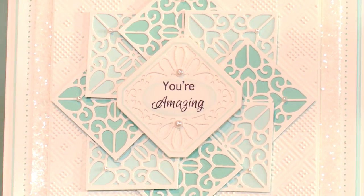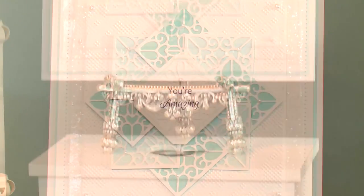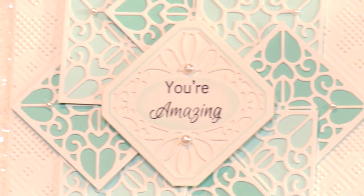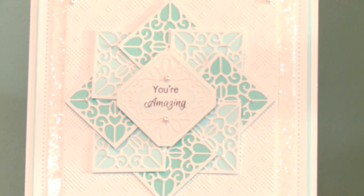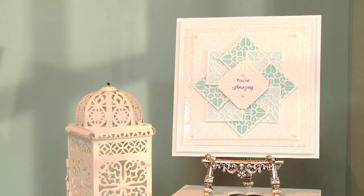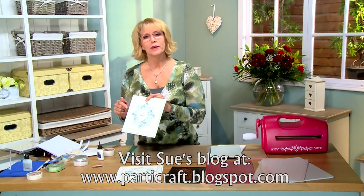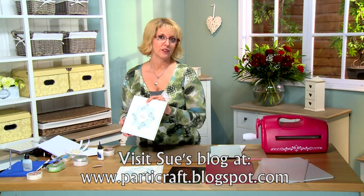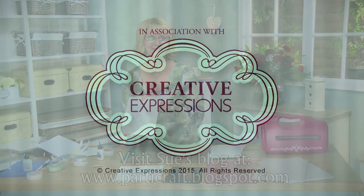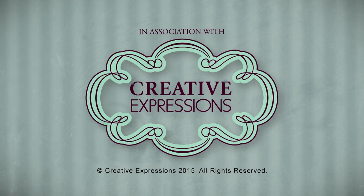If you've enjoyed this video, please go to the Creative Expressions YouTube channel and watch some of the other videos — there are quite a few that we've done. Hope you've enjoyed it!